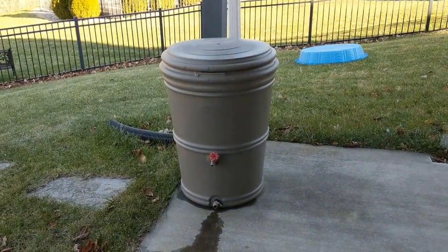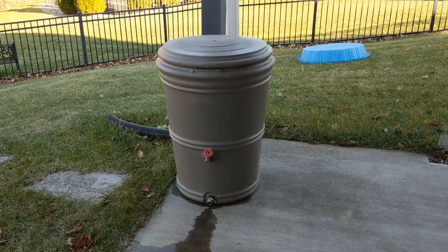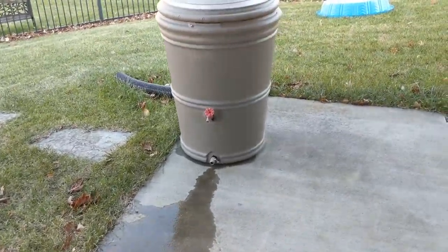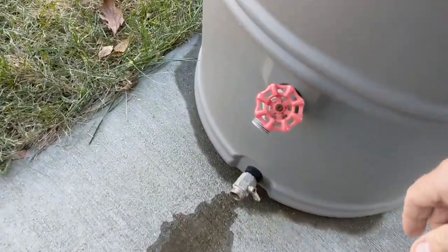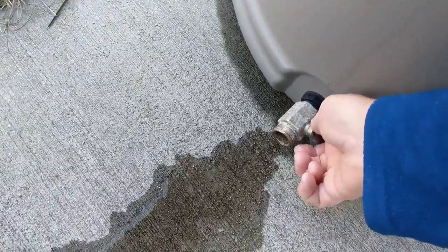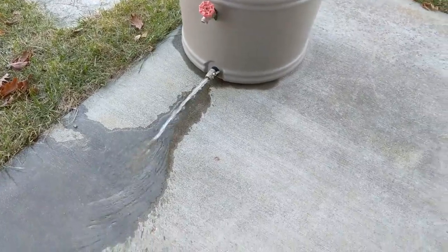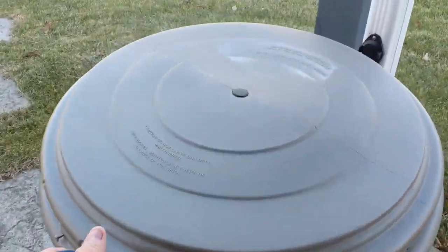It's 55 gallons and it's full. It's been below freezing for about a week — it was frozen solid two days ago. The last two days we've had above-freezing weather; yesterday was in the 40s and today's in the 60s. I started to drain it and I'm going to go ahead and get the drain going on it again.